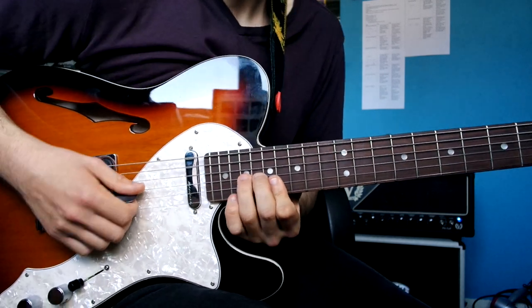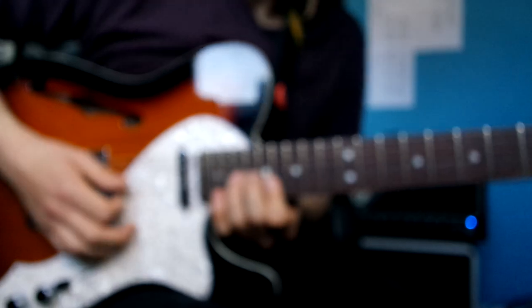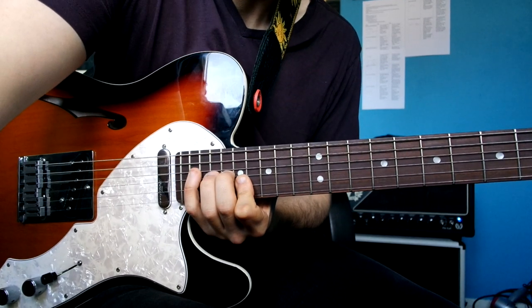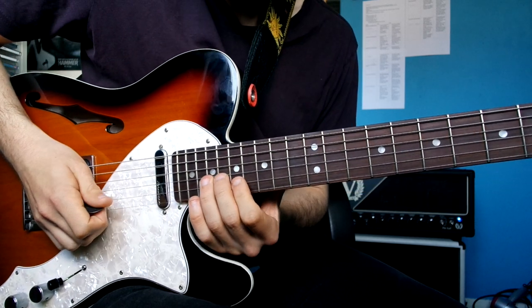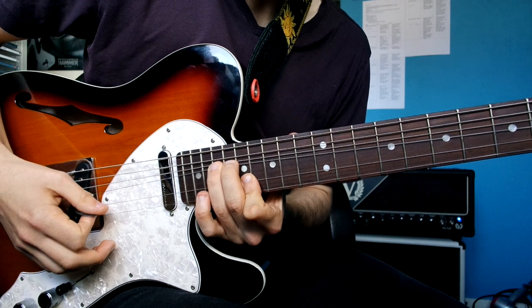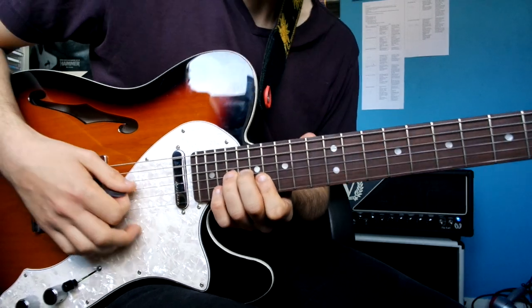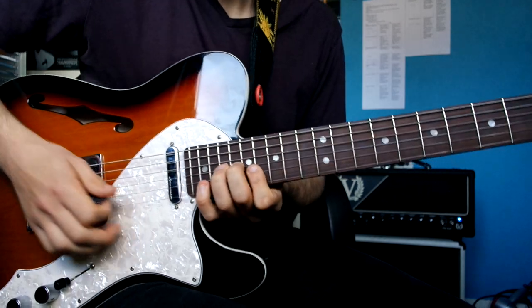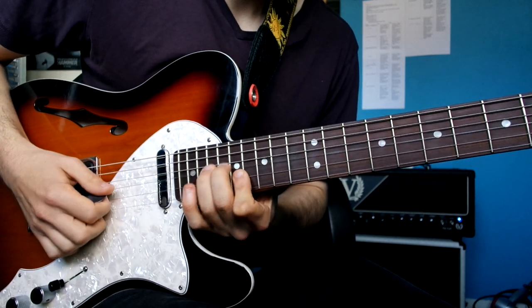Then you go back to that unison bend we did before. And then when you bend this time, you tuck your pinky in, so you're doing 20 on the B string.